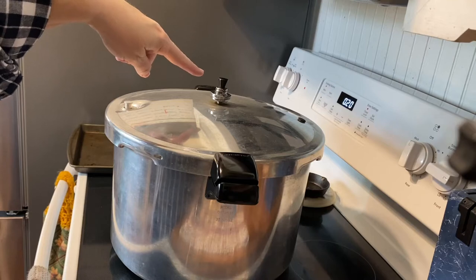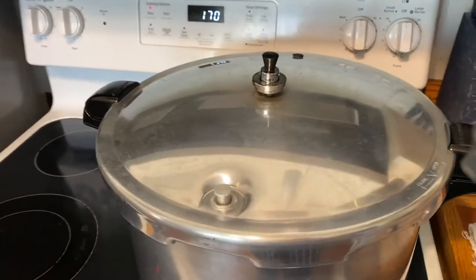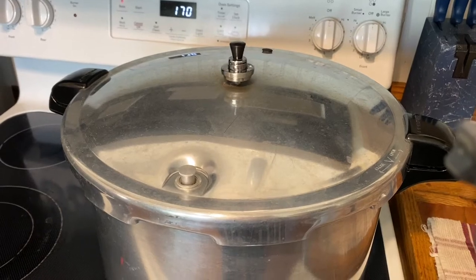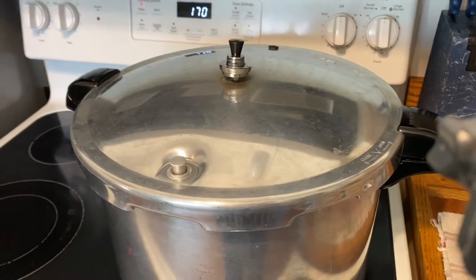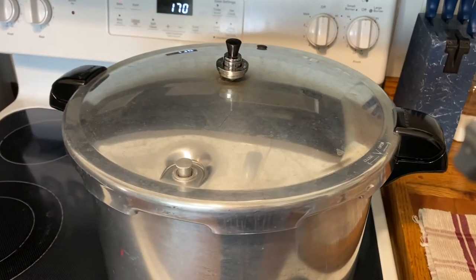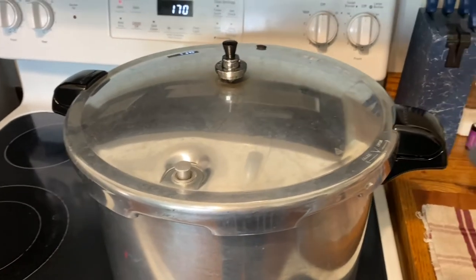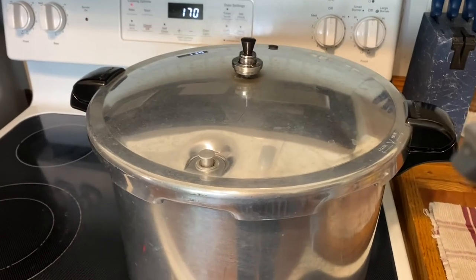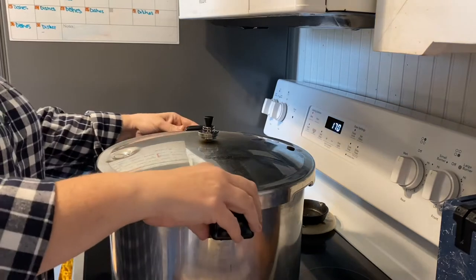We've put our weight on and set our timer for 20 minutes. The timer has gone off — you can still see the weight on the vent rocking and the pressure indicator is still up. We're just going to wait for that to completely stop. It takes a while to cool down. I turned the stovetop off and I'm going to let it cool. It has been approximately two hours.